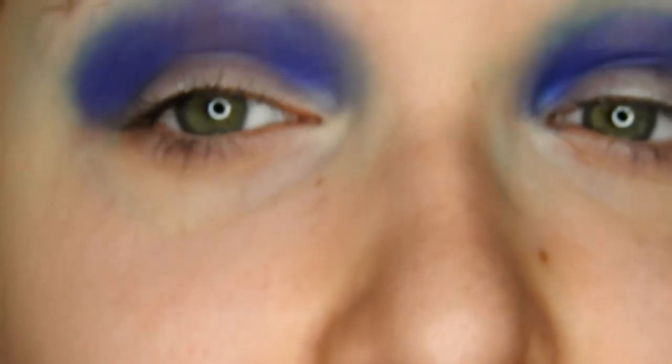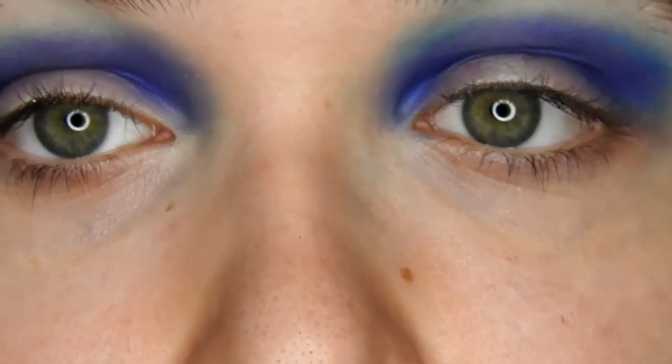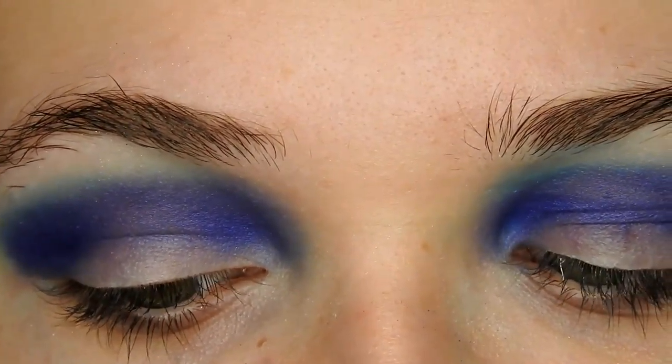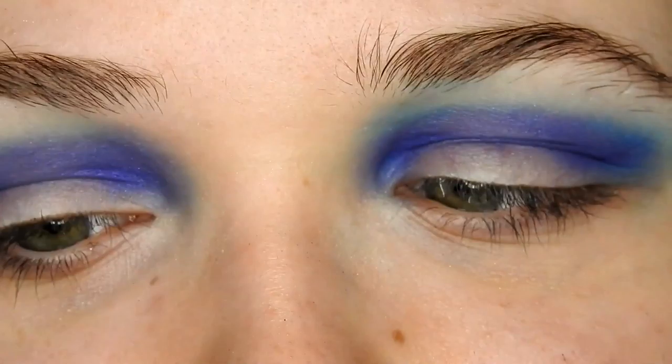This is looking hella crazy, and I know that it is — so don't worry, you don't have to tell me. I'm just going to blend around the edges a little bit with the Urban Decay Duo Brush that comes with the Alice in Wonderland palette.